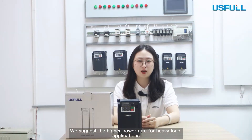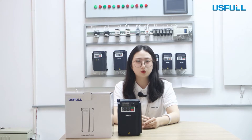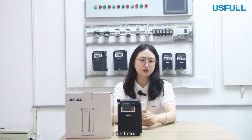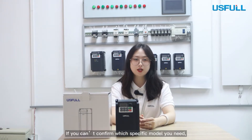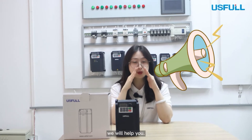We suggest a higher power rating for heavy load applications such as ball mills, large blowers, crushers, etc. But never, never connect the whole circuit board directly. If you can't confirm which specific model you need, please let us know — we will help you.